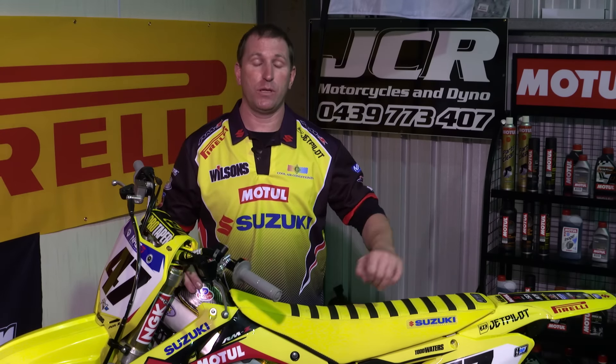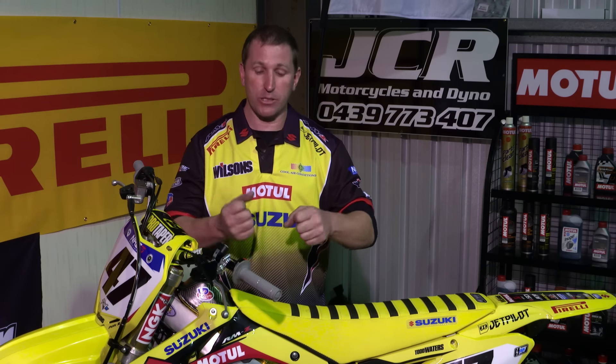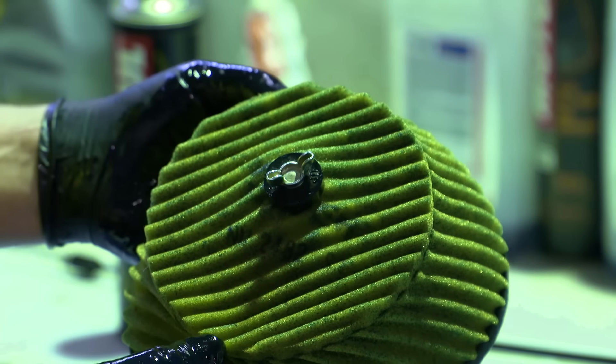Some of the key things with oiling the air filter: do not wring it out. Wringing the air filter actually stretches all the pores. Massage it in and squeeze it through. An old-school thing a lot of guys used to do was grease around the outside of the air filter, but you don't really need to do that these days because the Motul air filter oil is that tacky. Once it sets, it actually creates a good seal and you're right to go.